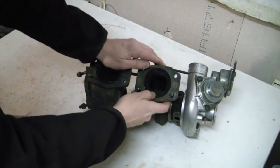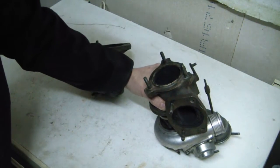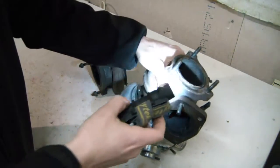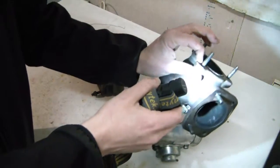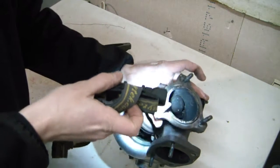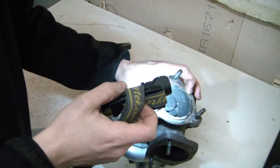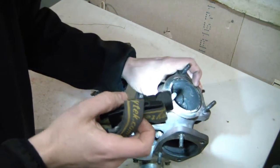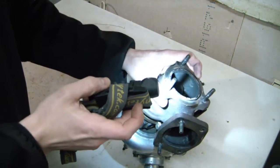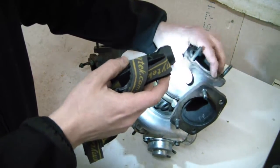Here is the 16T that comes standard on the Volvo 850R manual, and only this model. It has this sort of step here at the flange to the downpipe. The 15G is conical, and with this conical surface it seals, but the 16T has this stepped flange.